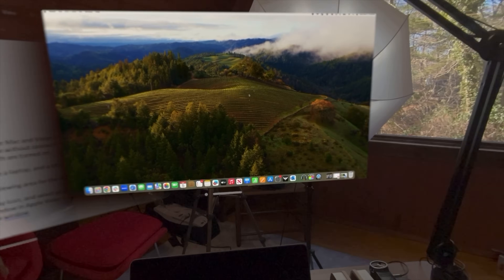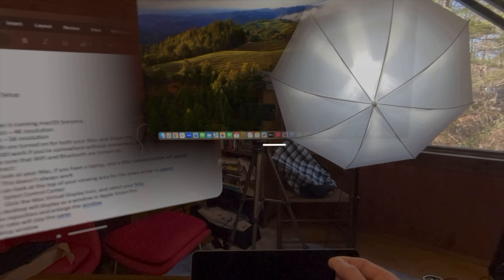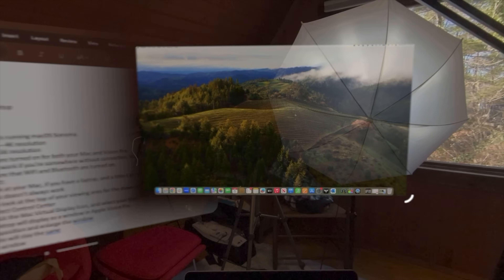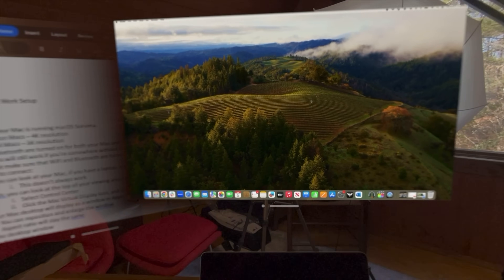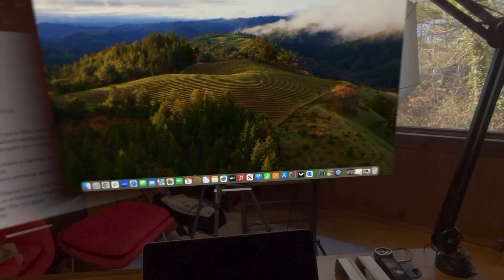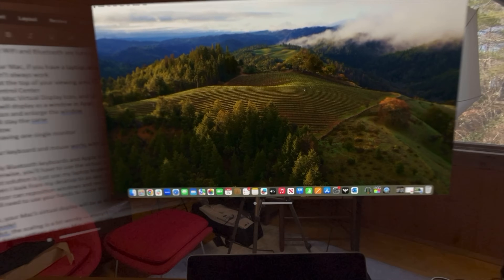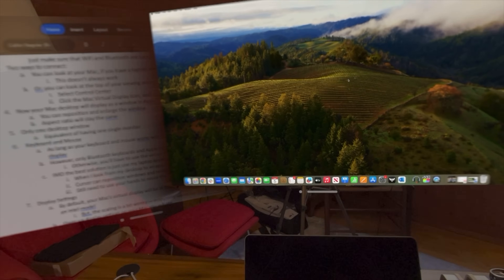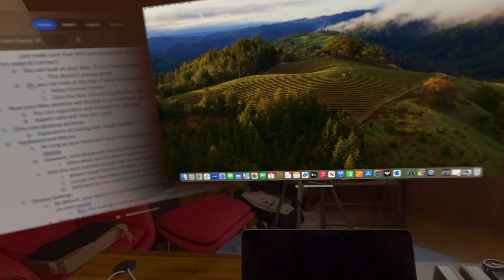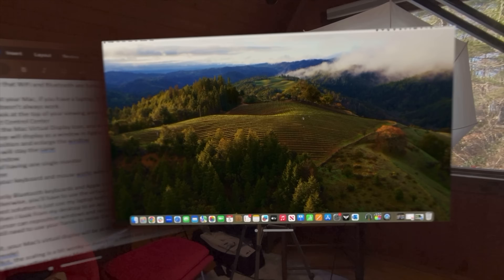Your Mac desktop will display as a window in the Apple Vision Pro and you can reposition it and also enlarge it just as you would any other window. However, keep in mind that the aspect ratio will remain the same for your desktop view. Also note that your desktop will display as only one window at this time — you will not be able to create multiple desktops and reposition them in your Apple Vision Pro view. So effectively this mirrors your Mac as one single monitor.